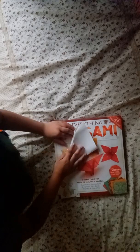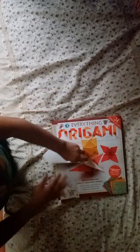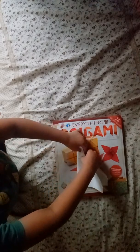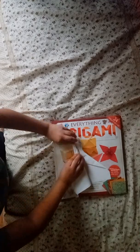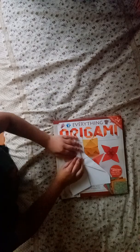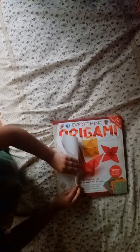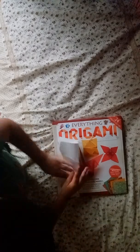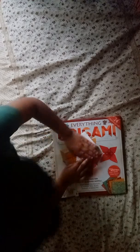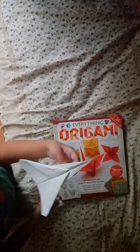Then we're going to fold it in half. Flatten this up so it looks like a jet, and fold the first wing. Do the same thing with the other side. There we have it — that's our finished F1B, the world record airplane.